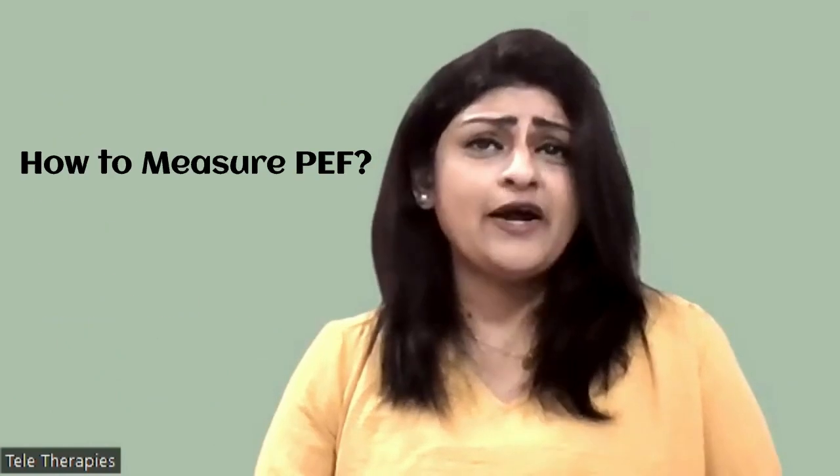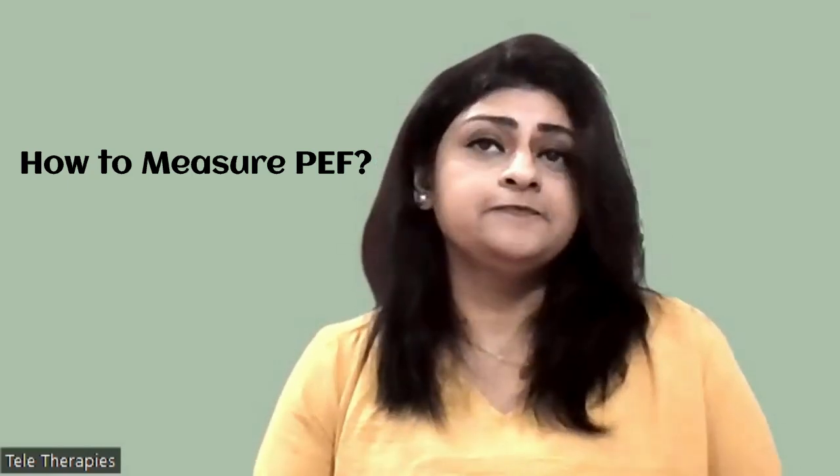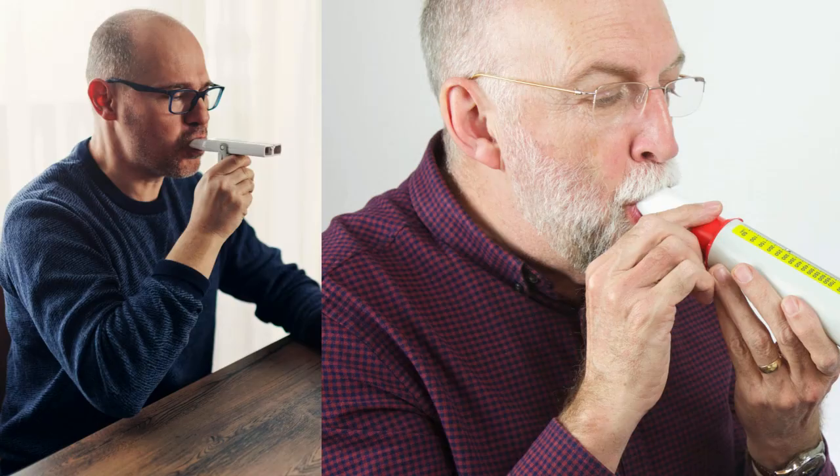Now let's get practical. How do you actually measure peak expiratory flow? It's simple. All you need is a device called a peak flow meter — a handheld gadget that measures your peak expiratory flow in liters per minute. Here's how you do it: take a comfortable position, either standing or sitting upright, and take a deep breath in.